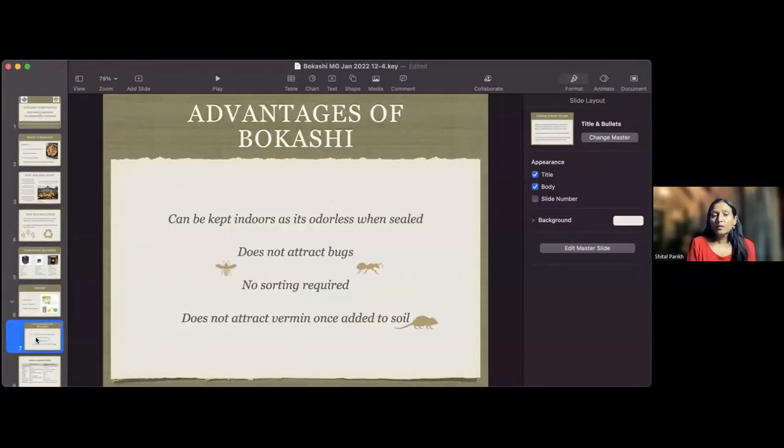The advantages of Bokashi: it can be kept indoors and is odorless when sealed. When you open the container, you do get a strong acidic smell, so if you don't like fermentation smells, wear a mask. You should not open the bucket more than once a day. It does not attract any bugs because it's completely airtight. There is no sorting required, and it does not attract rats when added to soil because it's severely acidic.